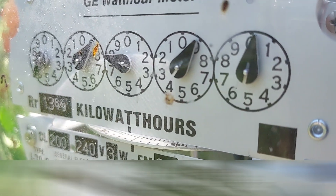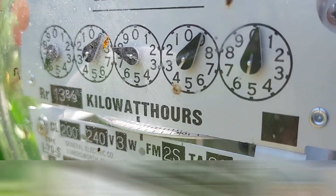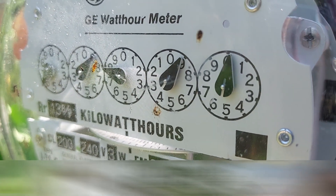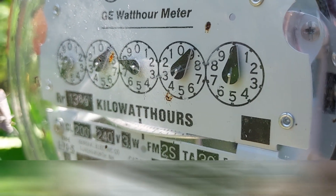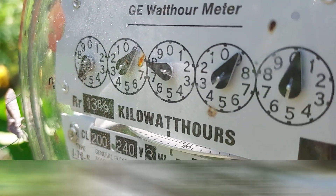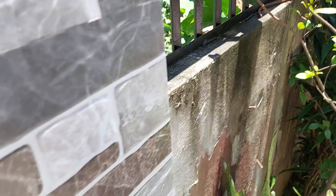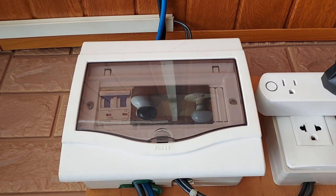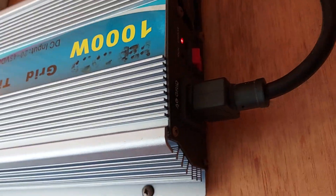As you can see, the meter runs as fast as it could — it's running like wild, spinning really fast. Let's turn it on again. We're turning it on. It's off — the light is red. Let's turn on the breaker.